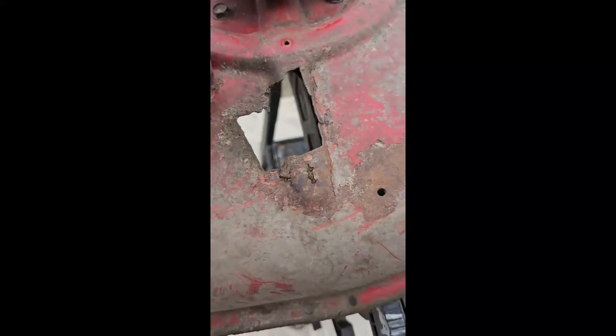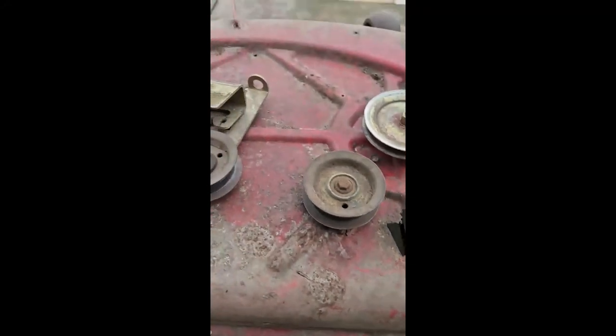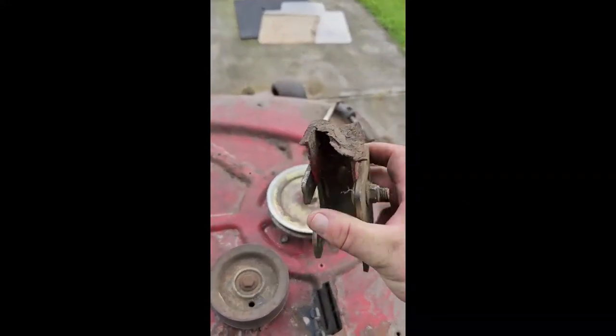Clean off the surfaces. I can't tell, but that's dirty. That's really dirty. Where'd that bracket go? There it is. Equally as nasty.